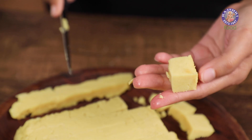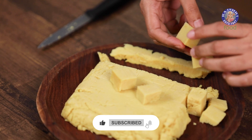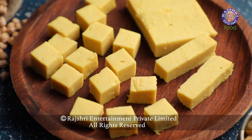Our protein-packed chickpea tofu is ready to use. You can use this directly right now or store it in the fridge for three to four days. I'm going to show you a quick and simple recipe using this chickpea tofu, so stay tuned to Rajshree Food for that. This is Chef Pumaka signing off.